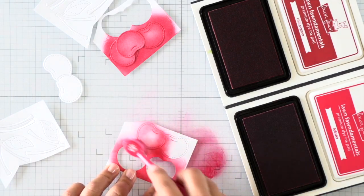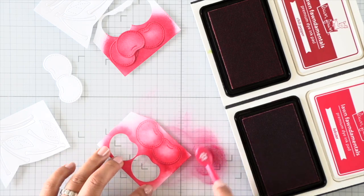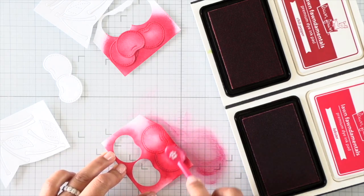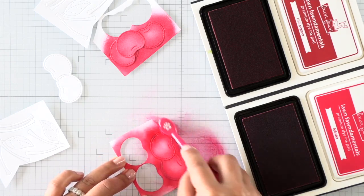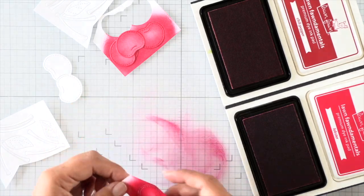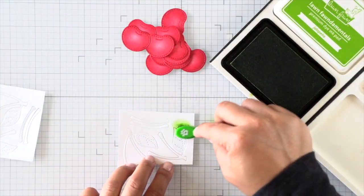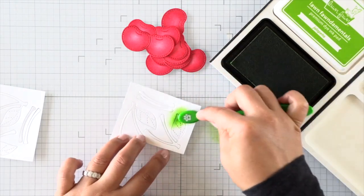I'm adding a layer of lobster ink on the outer edges, concentrating the color on the outer edges and blending inward. That way we get a darker gradient of color around the edges for some shading. When I'm done with all of my cherries, I'll go ahead and use chili pepper ink to add ink all around the edges and intensify the colors.